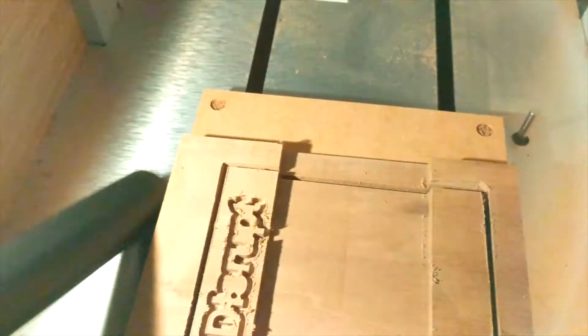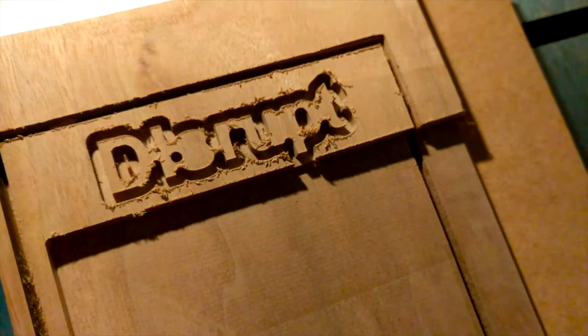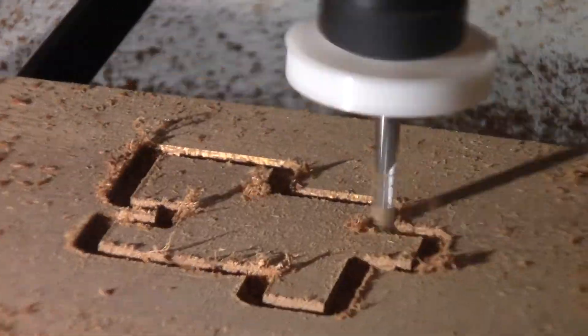I just use a vacuum intermittently and at the very end to clean things up. To be honest, the vacuum is quite a bit louder than the machine. It works really well in this kind of setting because I can clean things up, I don't get wood chips all over the place, and I'm able to keep dust really contained.